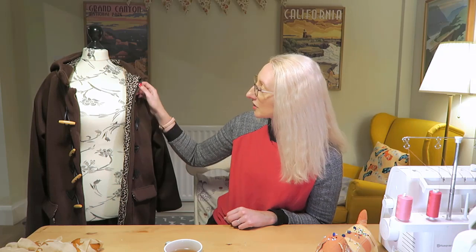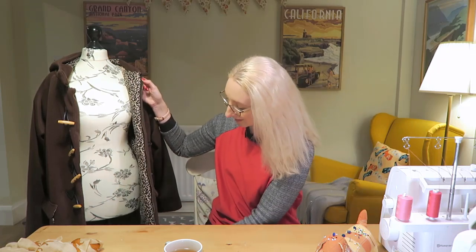I decided to go for the version with the zip added. In the pattern instructions, you can either add a zip or not add a zip. I would say that adding a zip to this project was really essential for me, just because I wanted to make sure that the wind wasn't going to get inside my jacket when I was wearing it — I am a really cold person when I'm outside. So I'm really pleased that I added the zip, though you could leave it out if you wanted to.